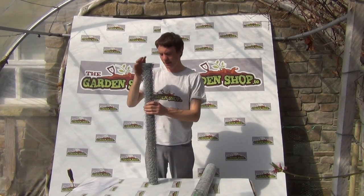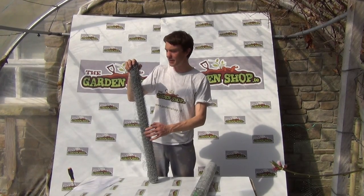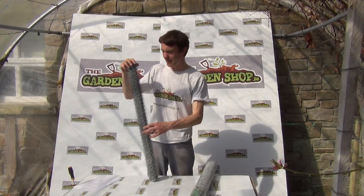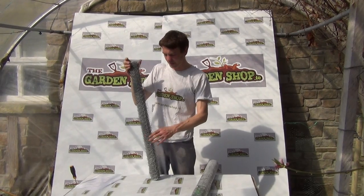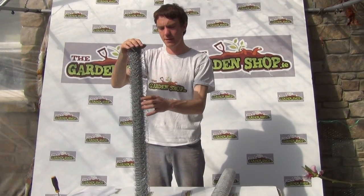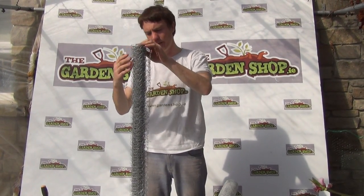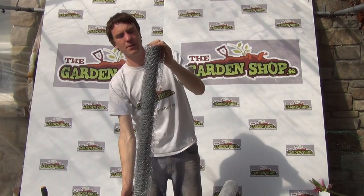Hello and welcome to the Garden Shop product demonstration video. In this video we want to show you one of our range of garden netting and wire mesh nettings available on our website. This particular product is a wire mesh in a 5 meter roll which is 0.9 or 90 centimeters in height.